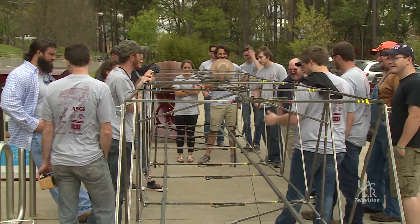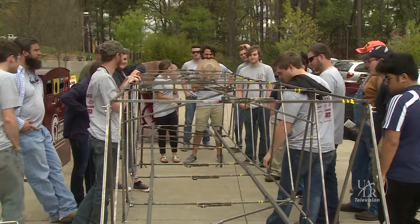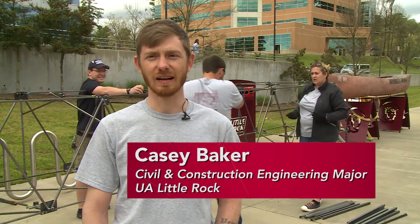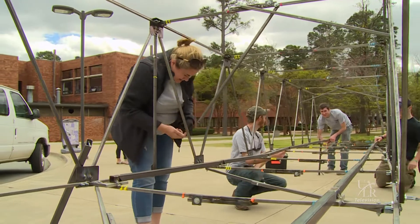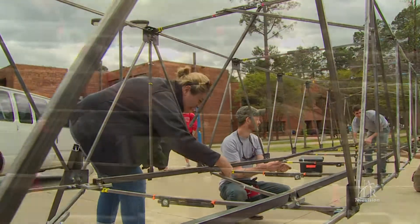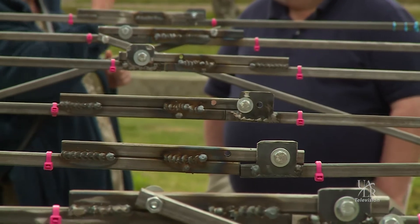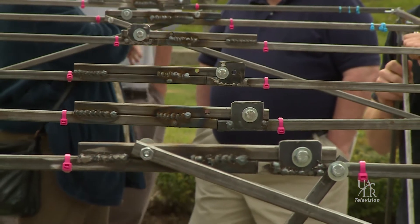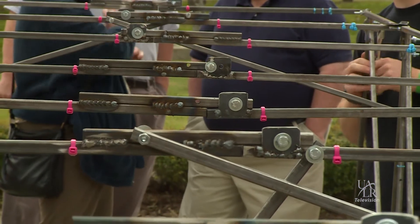We're supposed to build a 20-foot bridge that spans over a seven-foot river. We had to design it from scratch — it took us one semester to design it. It took all fall to design and this far into spring to actually build it. It's all steel; everything has to be magnetic. That's the big thing to it.